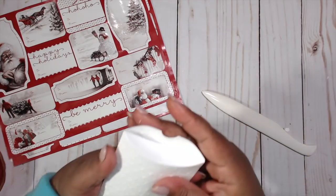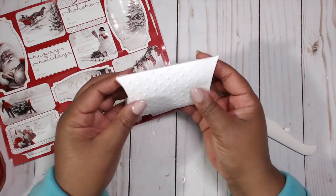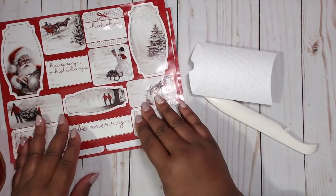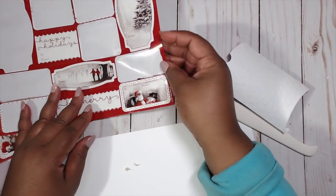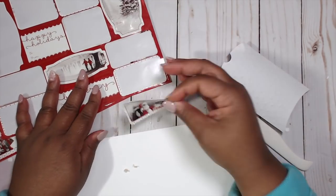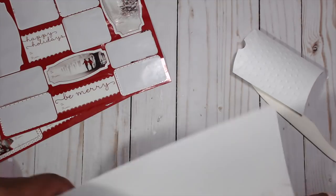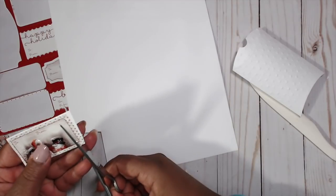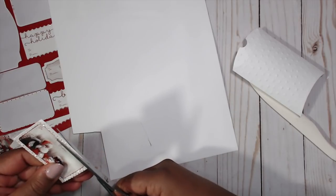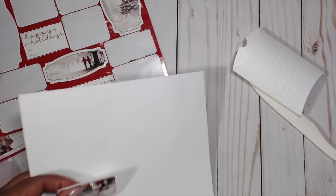I'm adding glue to one end to keep it closed, so I know which end is the open end. Then I take a small piece of white card stock and one of the stickers — I stuck the sticker on the edge of the card stock piece and mounted it on a dimensional. Yes, I did fussy cut all of the stickers out, but it did not take long — I laid out five at a time, cut them out, added dimensionals to the back and was done.